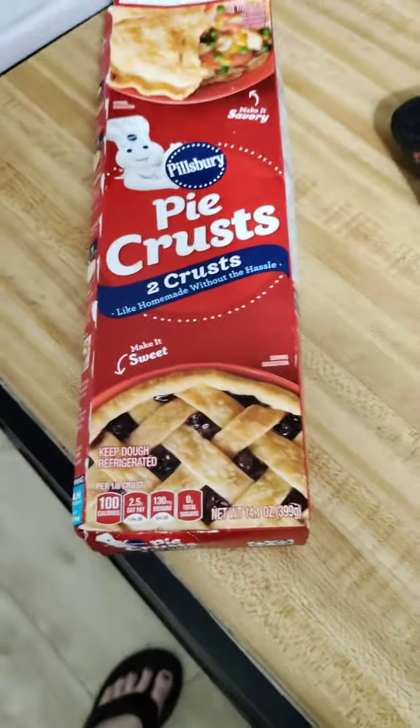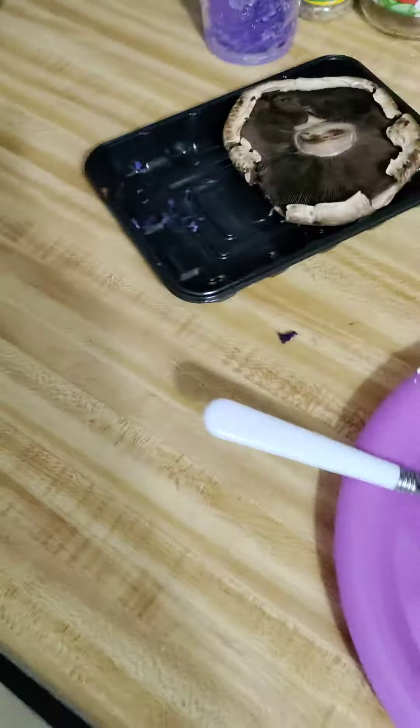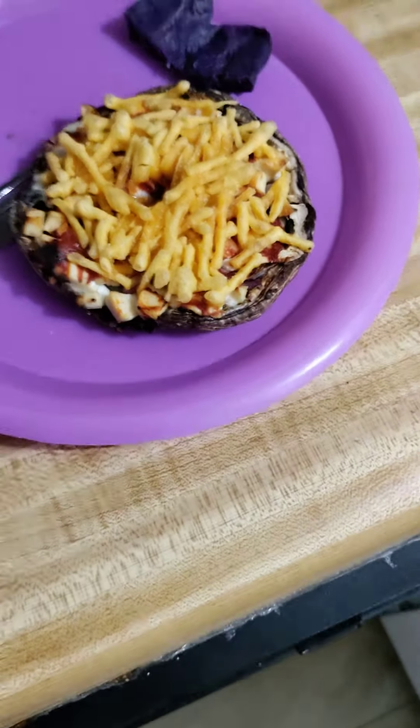You could actually buy pie crust and make pizza off that — why not? I plan on making calzones that way. There are other pie crusts at the store you can use. I just buy these because they're like a one-serving type of deal. I'm not saying you have to have it — I like them so I make them.